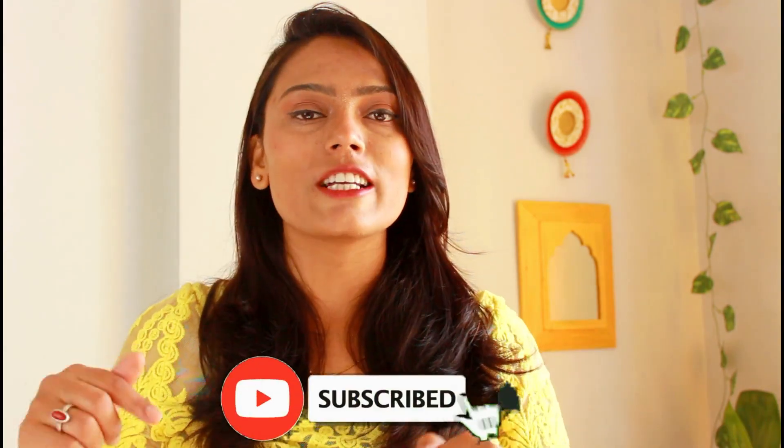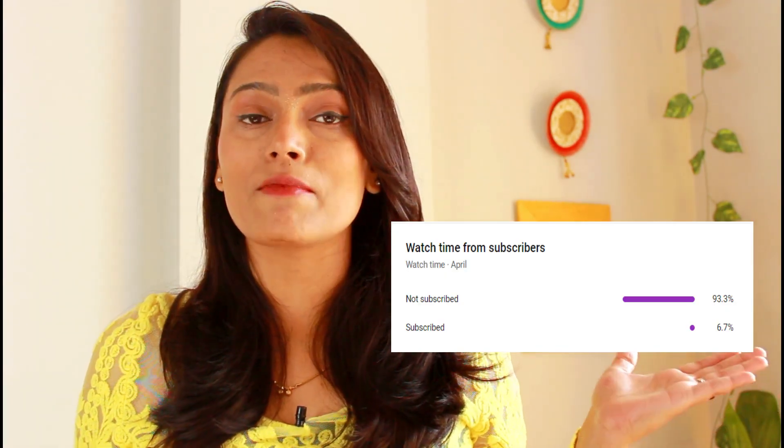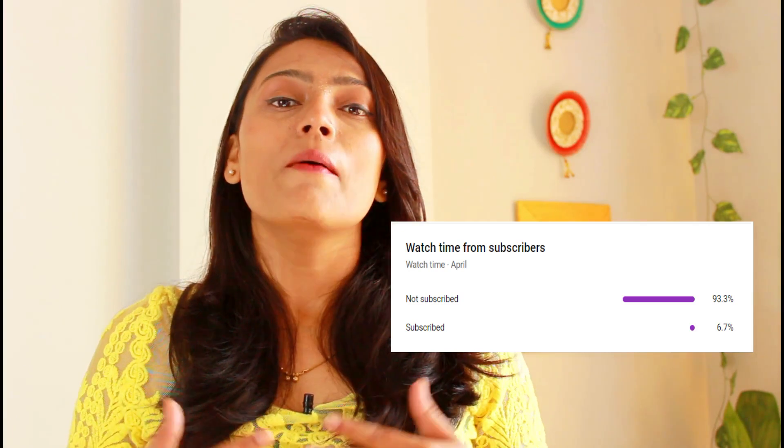If you haven't subscribed to my channel yet, please make sure to hit the subscribe button and turn on the bell notification so you get notified of my new videos. According to YouTube analytics, many people watch my channel but don't subscribe, so I request them to please subscribe. Your likes and subscriptions motivate me to make more and better videos. I'll be back with new ideas — until then, bye bye! Thanks for watching.